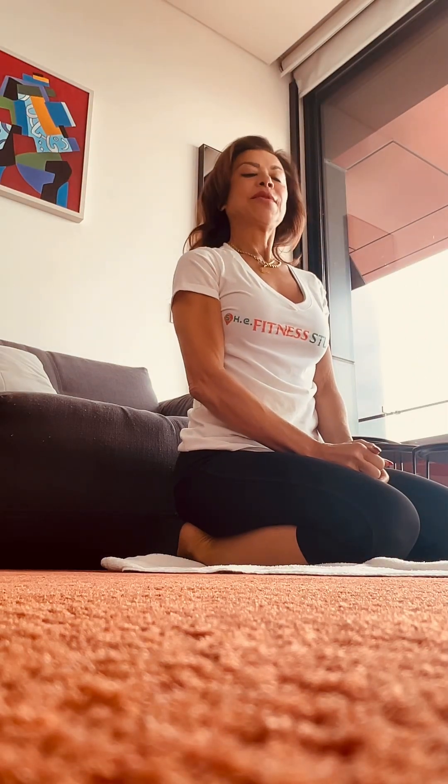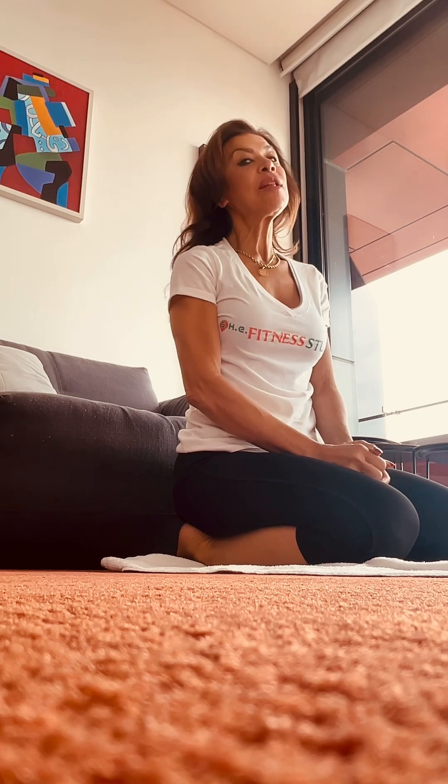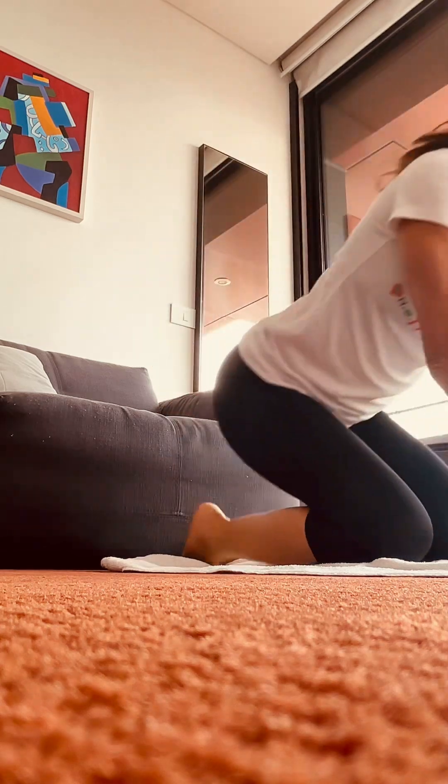Good morning from Beirut. It's a five-minute hotel workout using the couch. This is for my SheFit fam. We begin.